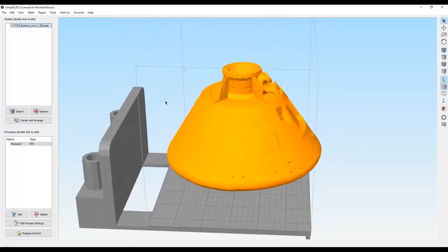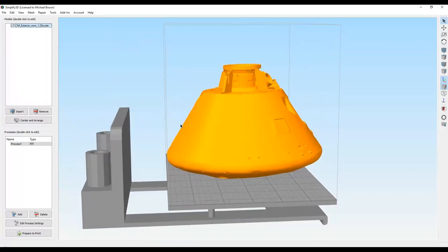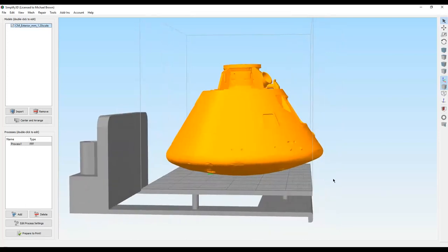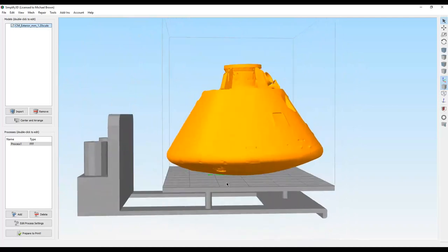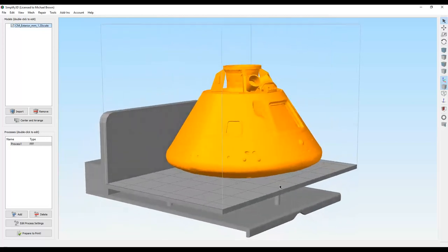I dropped the capsule into my Simplify3D, sized and positioned it so the back is right against the back edge and the front sticks out a little bit because of the glass plate. The underside is a bit rough from coming through the atmosphere — it got a little toasty. It's got quite a curve, so the software is going to put in a lot of support material because it just won't print without it. The material will just fall down.